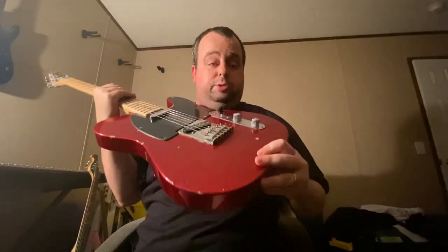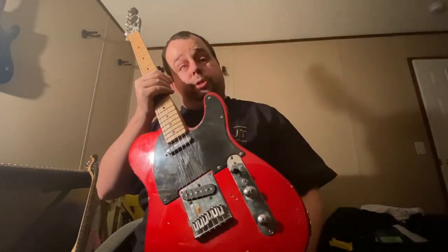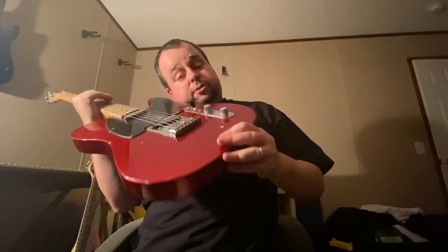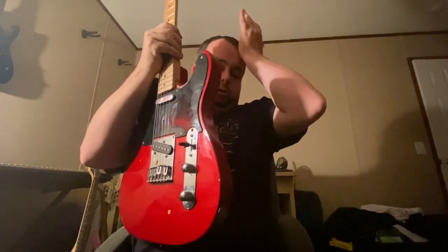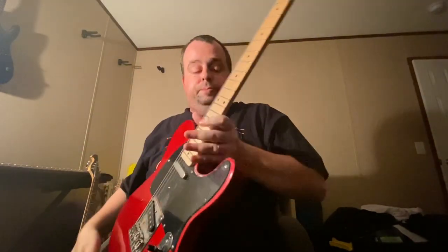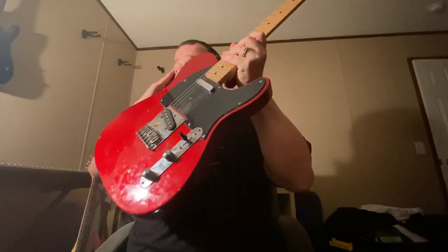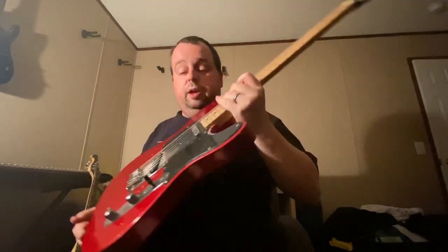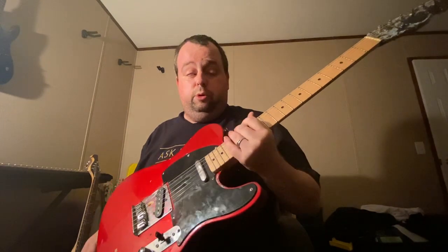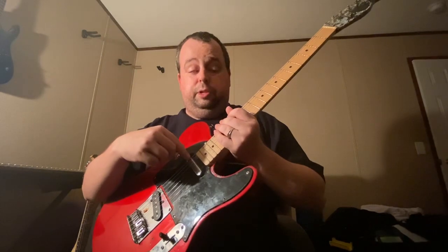Telecasters obviously just have the two pickups. This is my Squier Affinity Telecaster that I bought back in September 2013, and it's had its share of boo-boos and stuff, but this has been a road guitar — this is what I've played for years and years. It's a beautiful red, real pretty. Got the black pick guard on it; it actually came with a white pick guard but I don't like white pick guards. Pretty much every Telecaster has the stupid lipstick-type pickup in it.